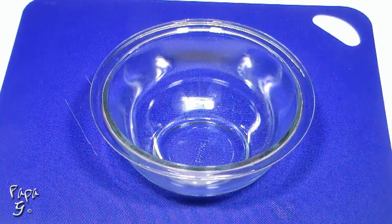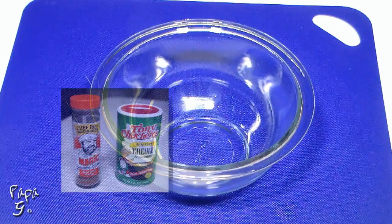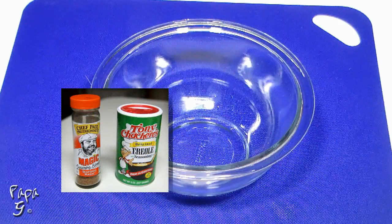We'll start by making our own Cajun seasoning. If you prefer though, you can take a shortcut. I prefer these two store-bought brands: Paul Prudhomme's Seafood Magic or Tony Chachere's Creole seasoning. They're MSG free and offer an incredible flavor.